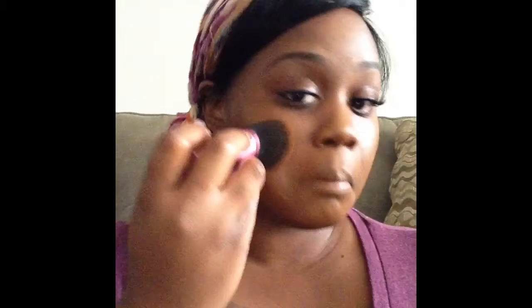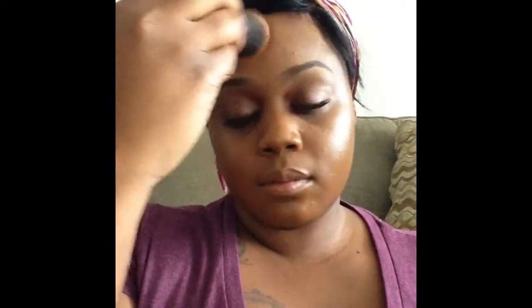I'm going in with my NARS Luminous foundation in the shade Trinidad. I love this foundation — it actually has your skin looking very dewy. It's a really good foundation. The brush I'm using is a Kabuki brush by Real Techniques. This brush works very well with this foundation and blending everything out. It actually makes the foundation look like your skin, so I really like these two together.